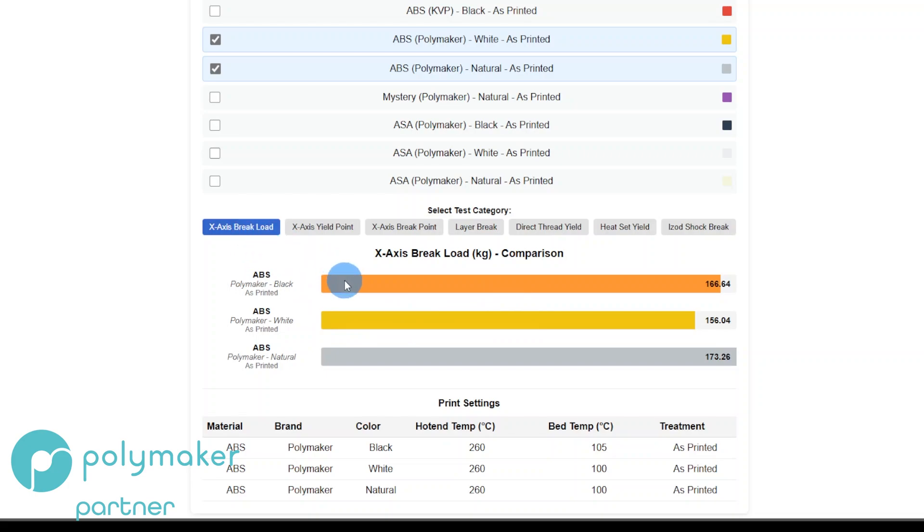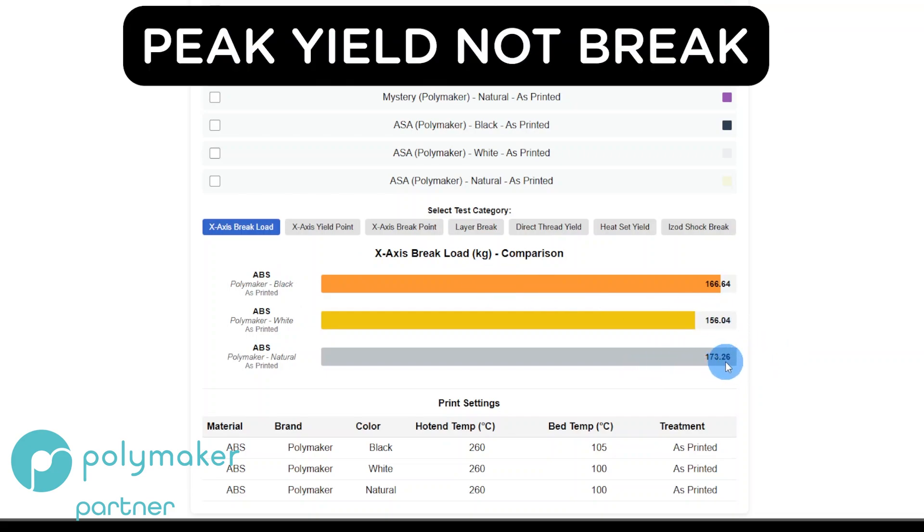The X-axis brake load is the break on the piece printed laying flat on the build plate — a test of filament strength. ABS Natural came in at 173.26, and this is the average of five tests. The worst performing was White at 156.04, and middle of the road was Black at 166.64.